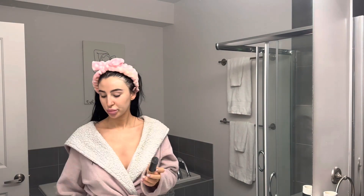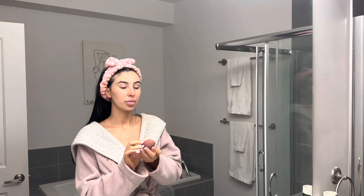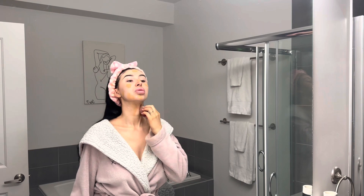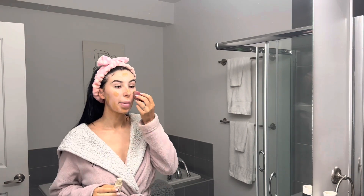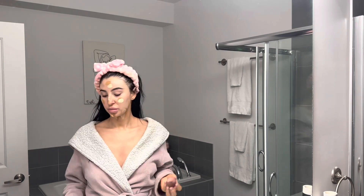Now it's foundation time. I do mix two foundations depending on how spray tanned I am. We're gonna be starting with the CoverGirl True Blend Matte foundation in the color T10 golden amber, and then we're going to mix that with the Maybelline Fit Me Matte and Poreless in color 110 porcelain, which I think is their lightest shade. I just mix these two together with my beauty blender.